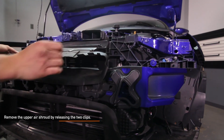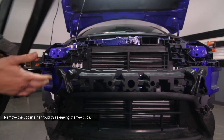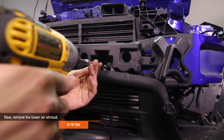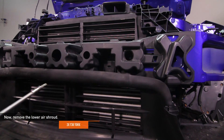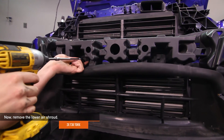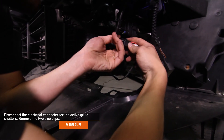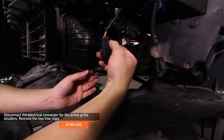Remove the upper air shroud by releasing the two clips. Now remove the lower air shroud. There are two T30 Torx holding the shroud in place. Disconnect the electrical connector for the active grille shutters and make sure to also remove the two tree clips.